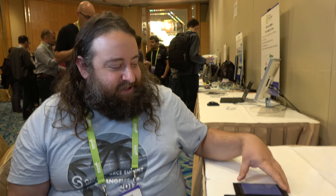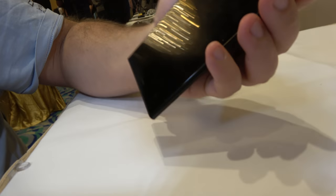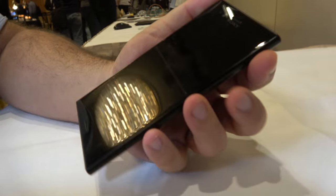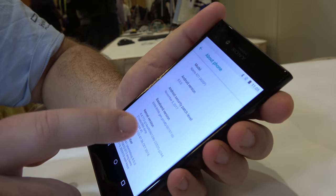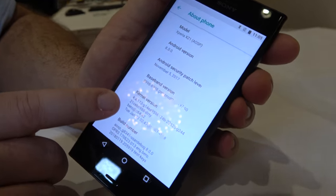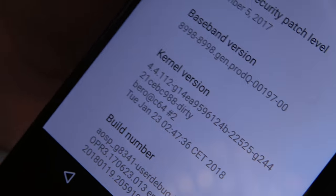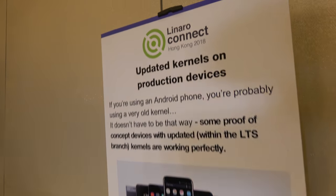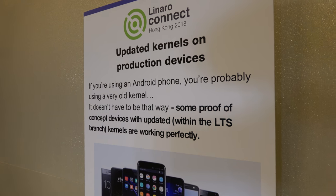We're trying to fix that situation by showing it can be done. This is a phone that is off the shelf and usually comes with 4.4.23 or so. We updated it to 4.4.112 and it only took a day and a night. So if you're using an Android phone you're probably using an old kernel — it doesn't have to be that way.